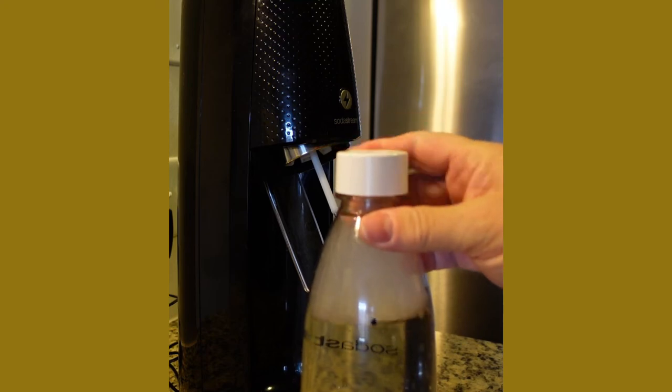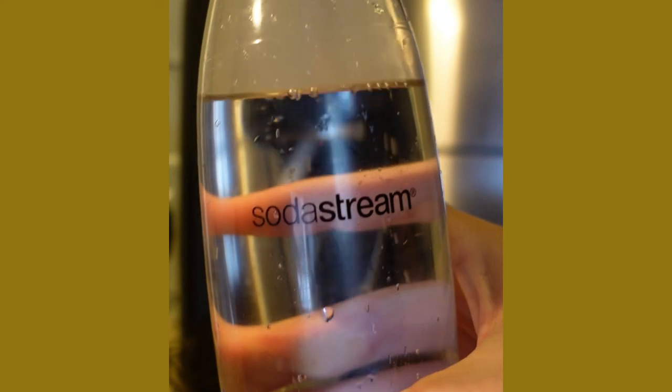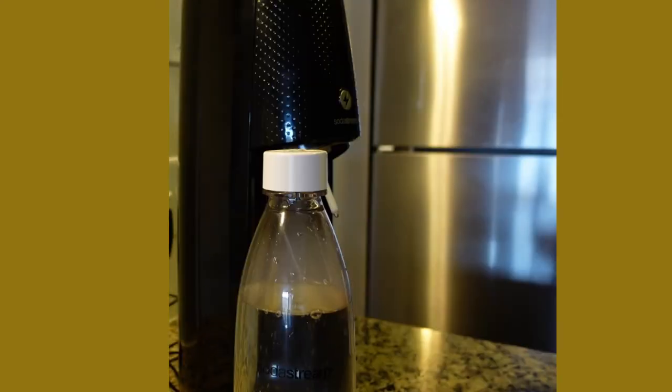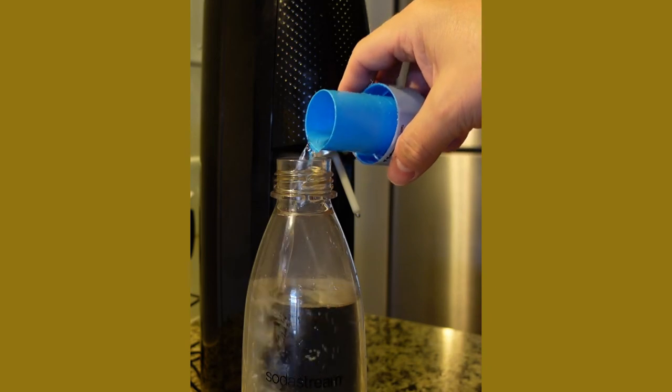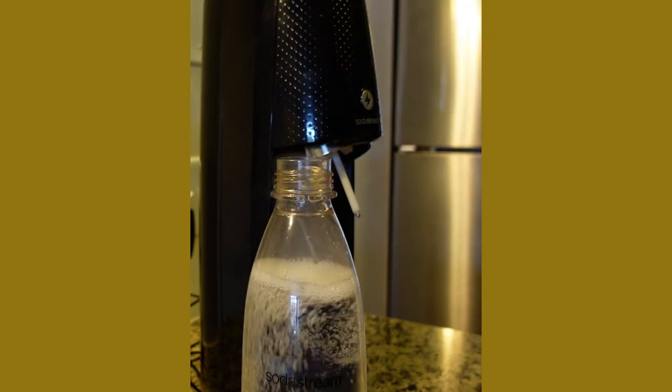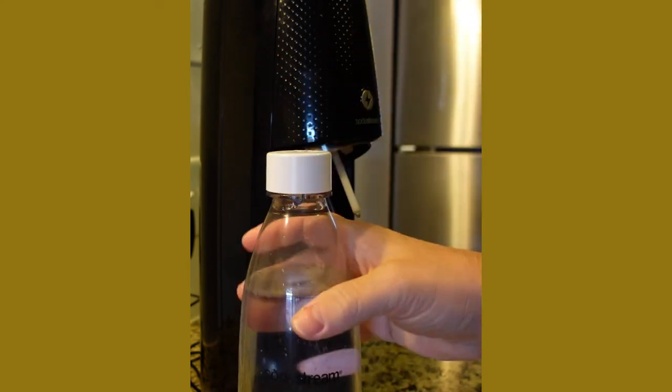I like to cap mine to keep the bubbles in while I decide what kind of flavor I want to add to my new SodaStream bubbly water. You can add all kinds of flavors — I like the diatonic water myself, so I'll throw some of that in there and I am good to go for at least another liter.